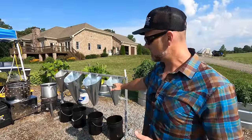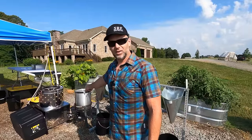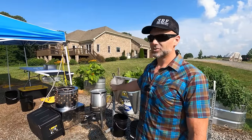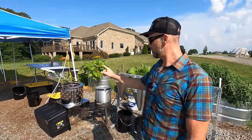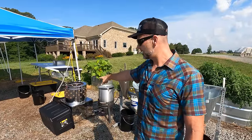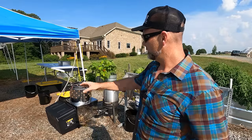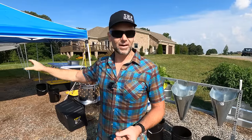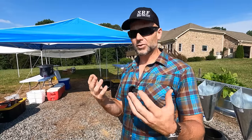We'll dispatch the chicken at the cones, then move over to the scalder — we're heating the water temperature up to about 150 to 155 degrees. Then we'll go to the plucker, which removes the feathers after scalding. Then we go to the gutting station, and right over here we've got several coolers full of ice to cool the chickens before we put them in shrink bags and into the freezer.